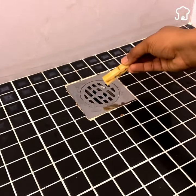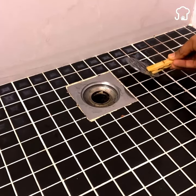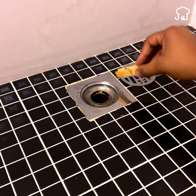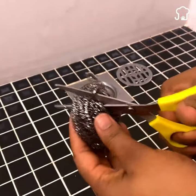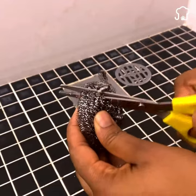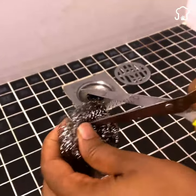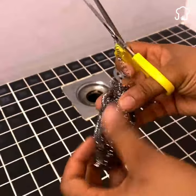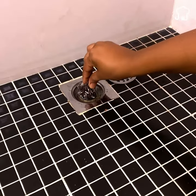The first thing you should do is remove the shower drain cover. In my case, I will use a clothespin to remove it. Now, with the help of scissors, you must cut the steel sponge to a size that makes it easy to enter through the shower drain. I will make several cuts until it fits well. As you can see, it can be inserted easily.